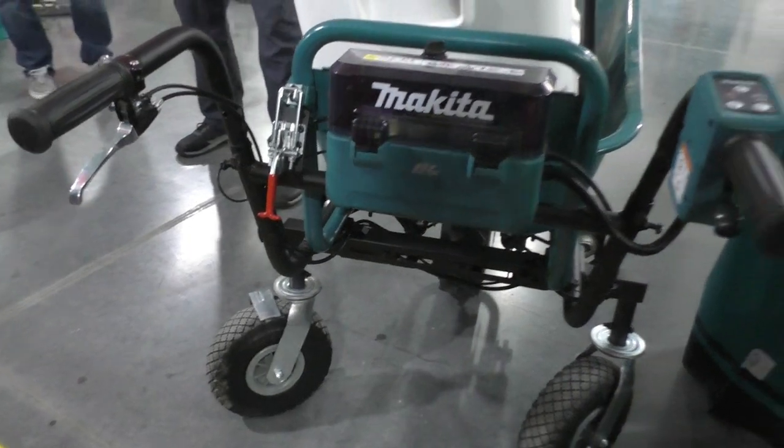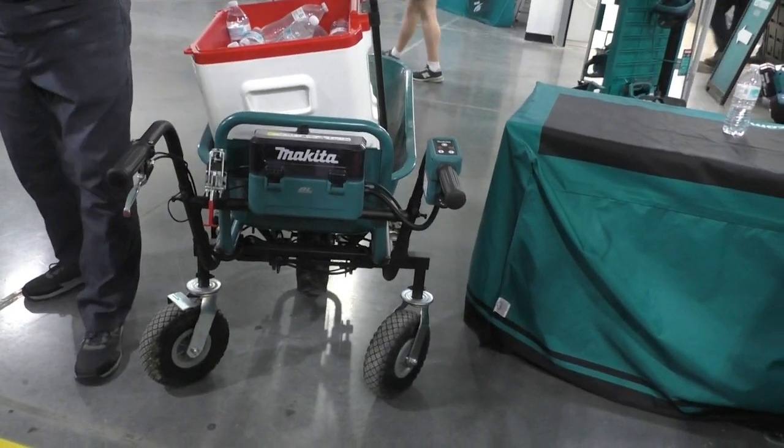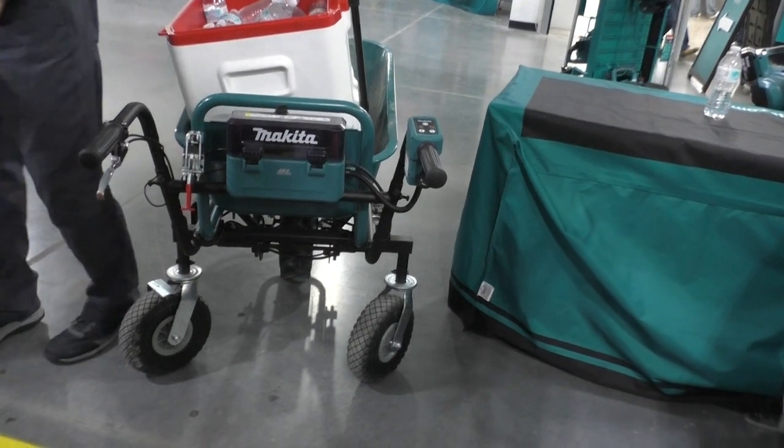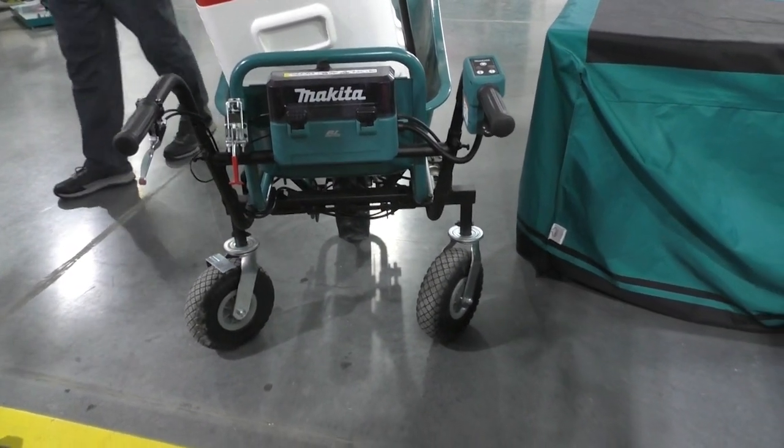The wheels in the back — they're actually detachable too. So if you want the original type of wheelbarrow setup, just pull that off and you're ready to go.